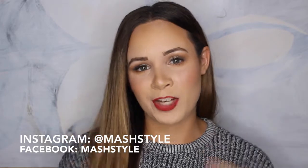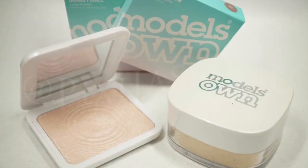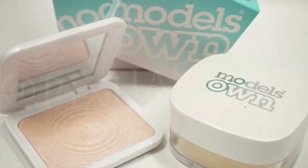Hey guys, welcome back to my YouTube channel. Today's video is going to be a first impressions video on the brand called Models Own, which is sold in Ulta and is considered a drugstore brand. I purchased six items today to try out for you guys — a primer, a foundation, a powder, a translucent powder, a powder highlighter, an eyeshadow quad, and a matte liquid lipstick. So if you're curious about any of these products and you've been curious about this brand in general, just keep on watching.